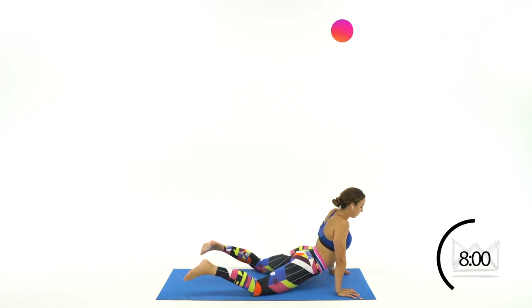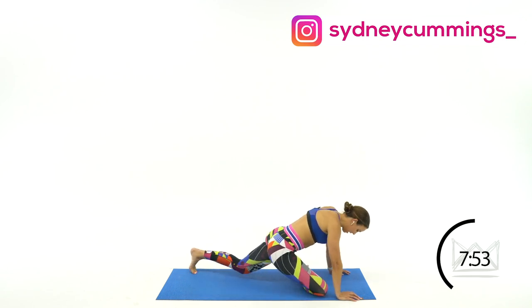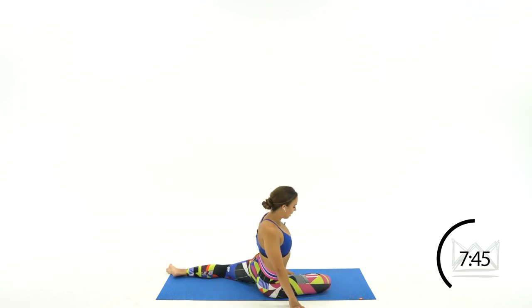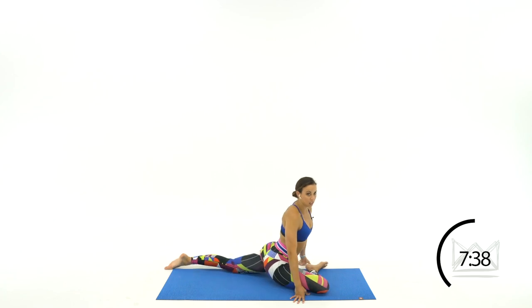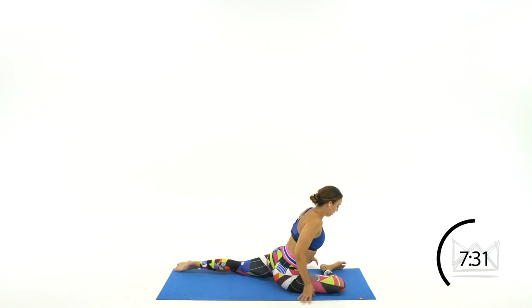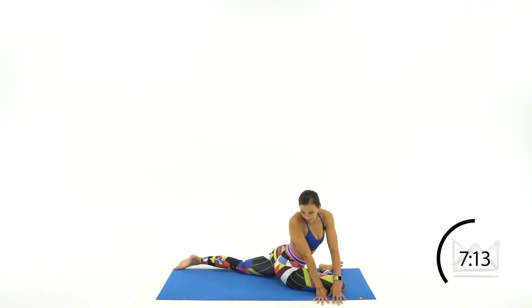Bring your head back to center, pull your abs in as you lift back into tabletop position. Throw that right leg right underneath your body and sit down here, flattening your back foot out. If you need to bend this front leg that's fine; if you can get it straight across your mat that's fine too. Our main objective is to get these hips facing the mat. Drive those hips towards your heel bone out front. If you can walk over outside that front leg, let's do that, and keep driving your hip down on the back side.